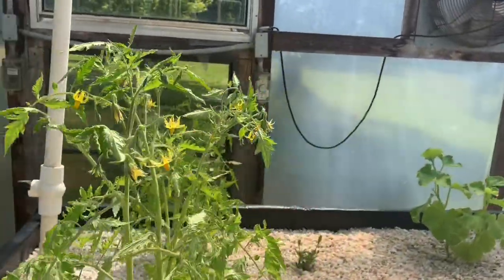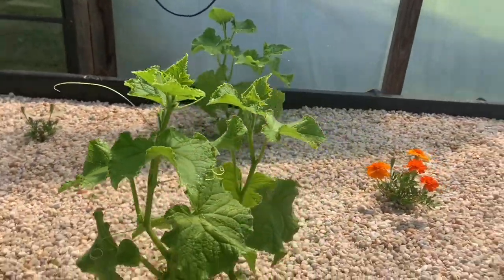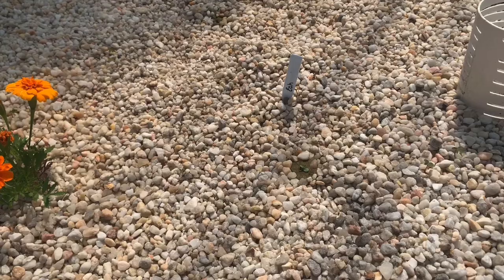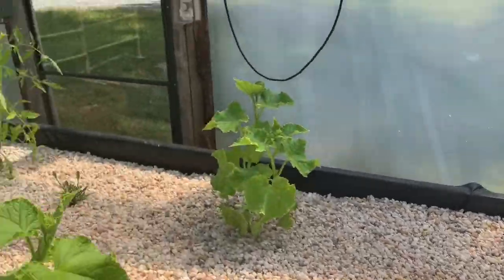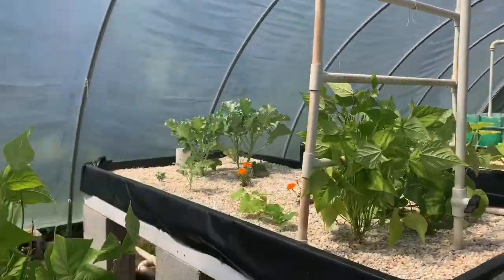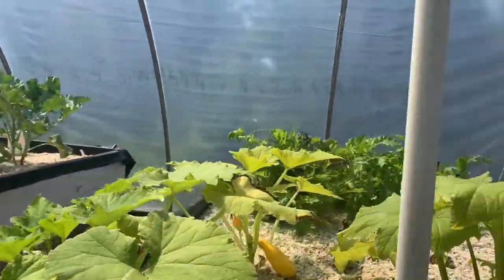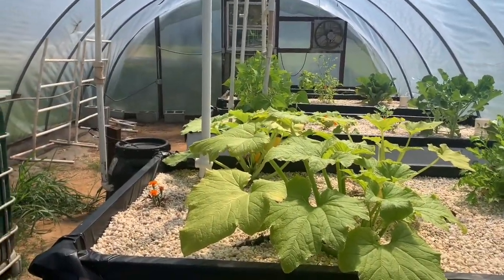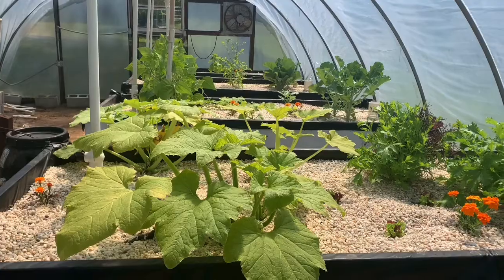In our final grow bed we have big beef tomatoes — great for salsa, spaghetti, and stewed tomatoes. I also have regular cucumbers and herbs including basil. I'm actually trying to grow echinacea, which is surprisingly difficult. I've also got milkweed. Everything we grow in here is either eaten by us, canned, dehydrated, or bartered. I'm big into using herbs instead of over-the-counter medications, so we have many plants on the property for different ailments — yarrow, echinacea, elderberry, and different types of mints.